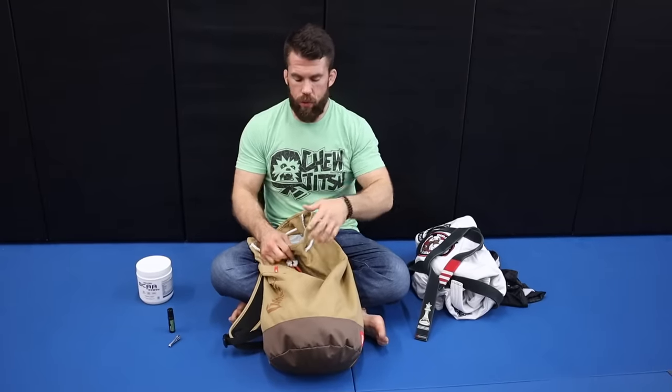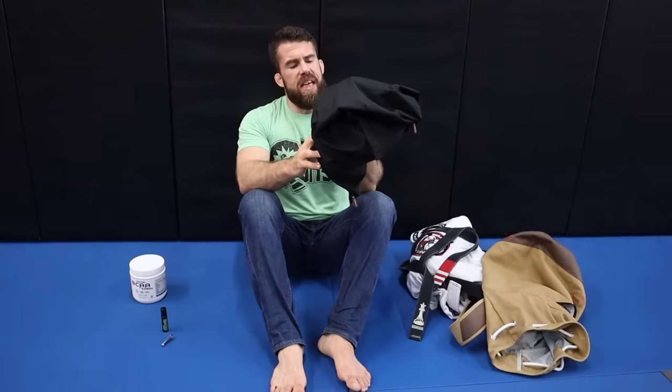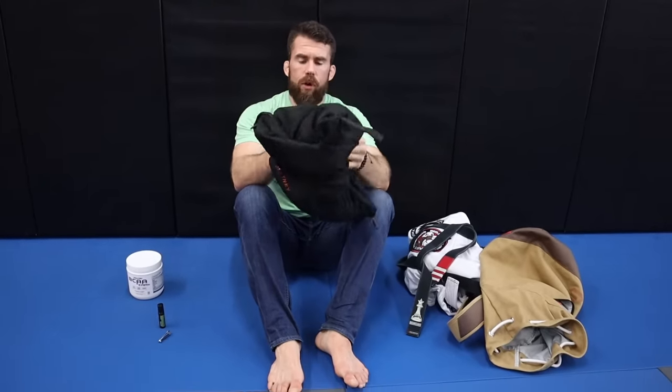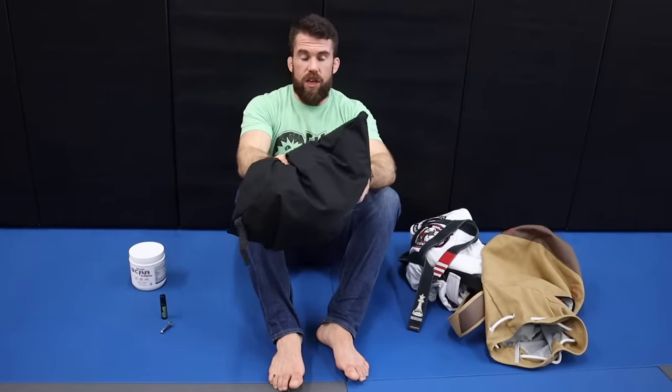The last thing inside this gym bag — and this is a new addition — is a bag from a company called Stinky Bag, S-T-N-K-Y. My girlfriend got me this for Christmas and these bags are amazing. You can stick all your nasty, stinky clothes in there. The inner mesh unzips so you can wash everything in the washer just as-is, or if you've got a gi and it's too much bulk, you can just dump it out.